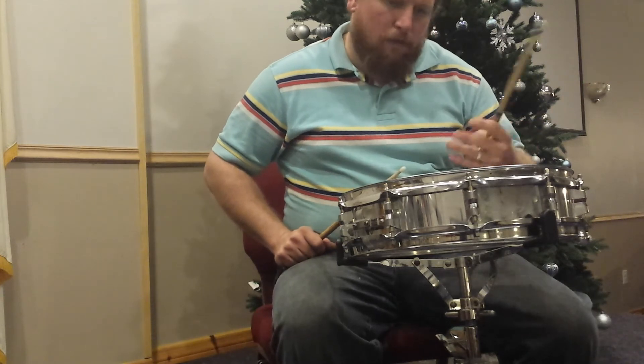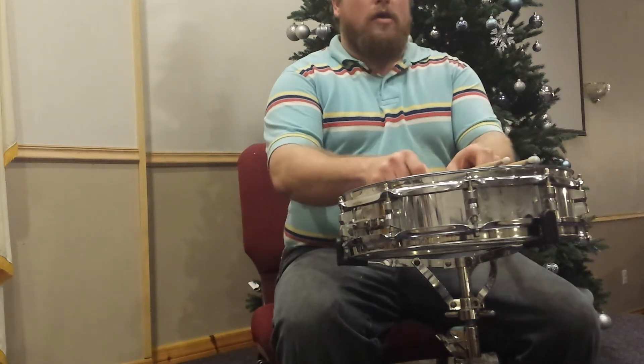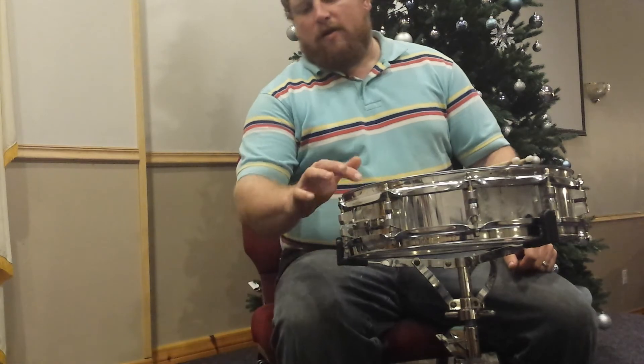For like $14 for the head, $20 for the snare drum — under $40 — I've got a good piccolo snare drum. So if you can find good drums out there that are cheap, just a little love and care on them and they'll sound great.